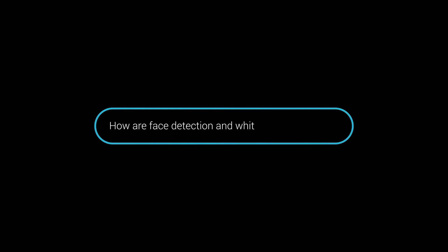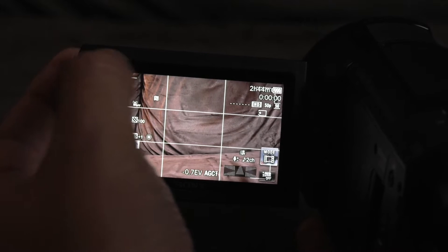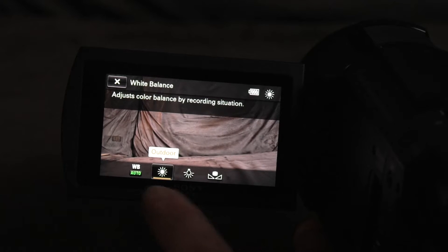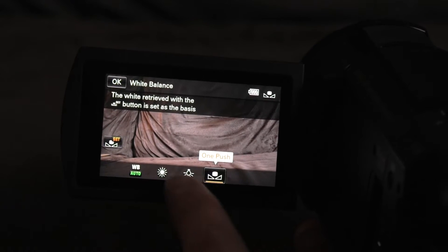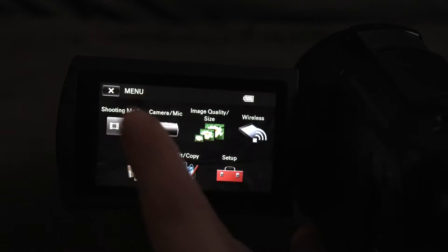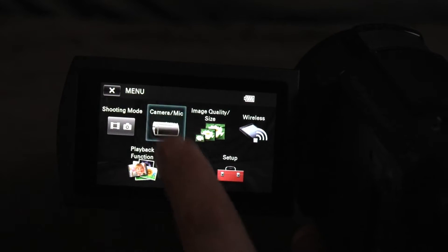I've just turned my AX53 on and I've noticed another one of those Sony restrictions — one of those things they put in place to kind of intentionally strangle the functionality of a camera, probably to get you to buy a more expensive one. It's a really odd one: basically if you have white balance set to one push, outdoor, indoor, or any fixed white balance, you can't use face detection.